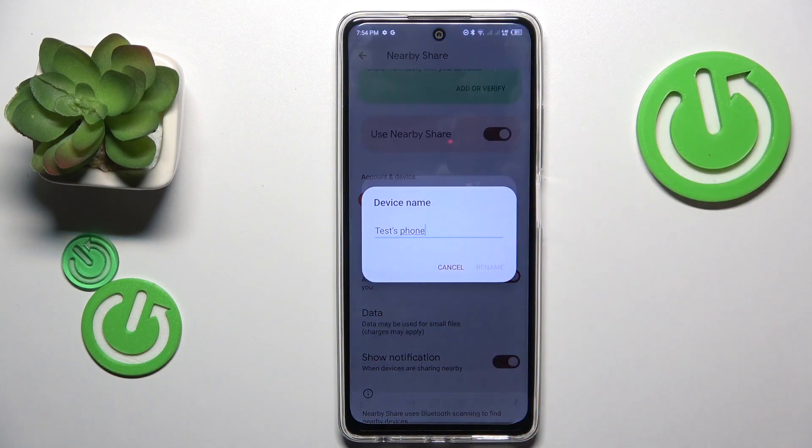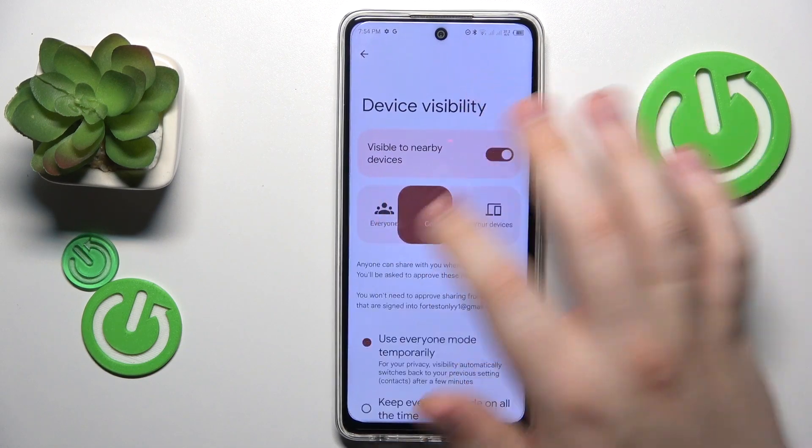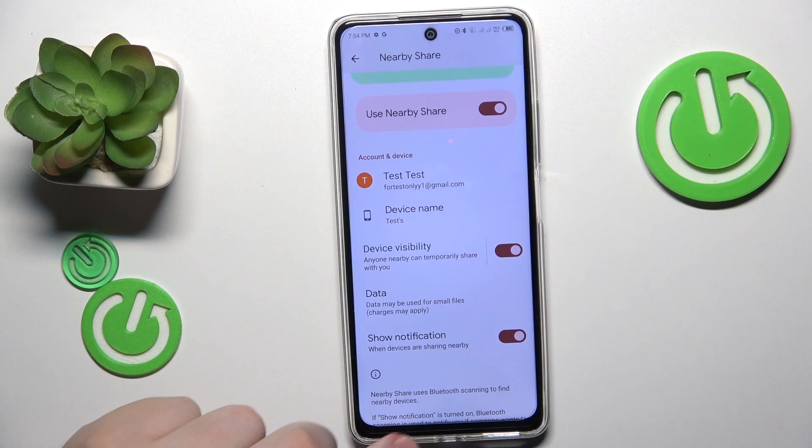From here you can rename your device if you want to. You can control its visibility and change the network type that will be used for the file transfer. Now everything is set up and ready to be used.